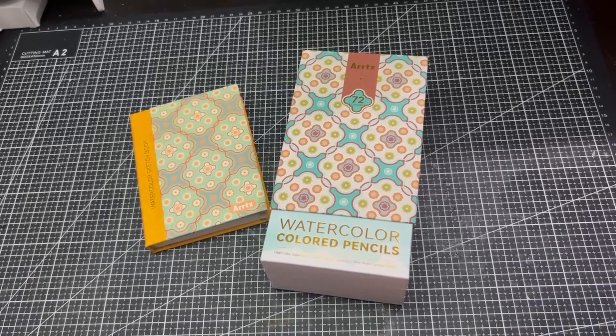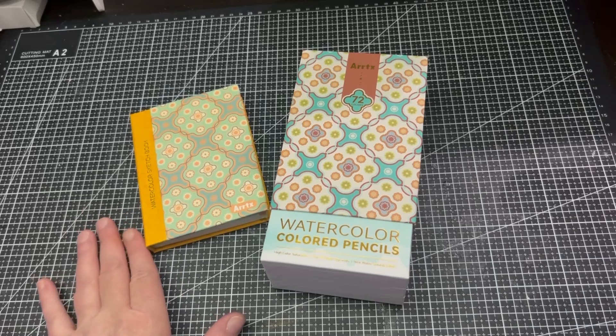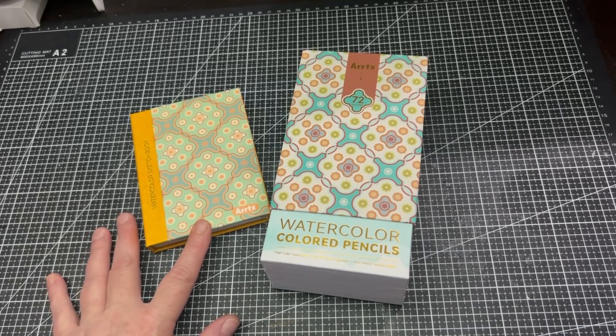Hello everyone, welcome to my channel. My name is Lisa Cotter and today we're reviewing the Artex 72 set of watercolour pencils as well as their watercolour sketchbook. Full disclaimer before I start the review: I was actually sent these by Artex to give them a try and to review on my channel, but as with all my reviews I'll be giving my own honest opinion.